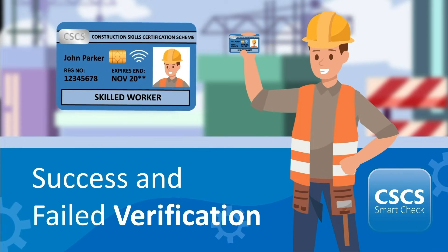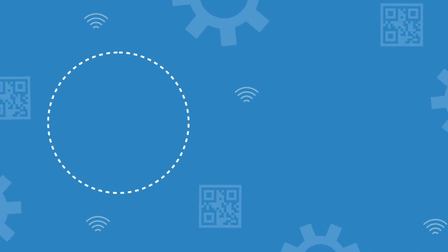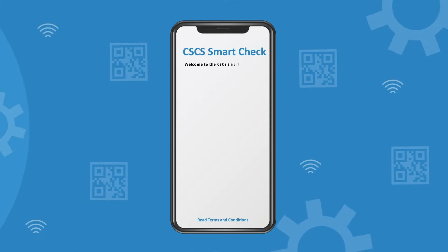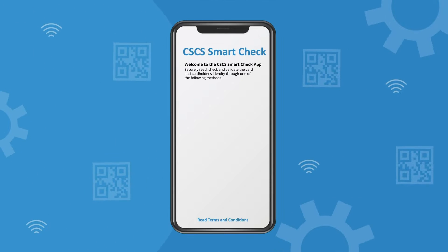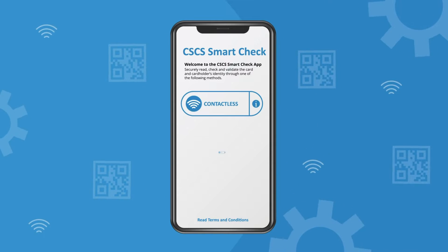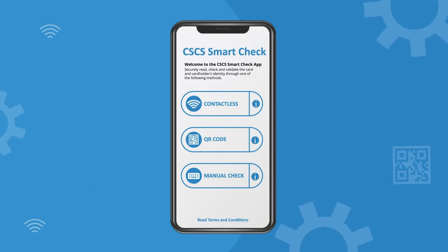Welcome to the CSCS SmartCheck app. In this video, we are going to show you what happens when a CSCS card is successfully verified and what to do should the process fail. Open the app on your device and select a verification option on the CSCS SmartCheck homepage. This will be either contactless, QR code, or manual check.